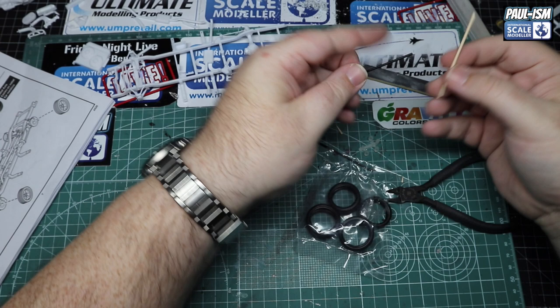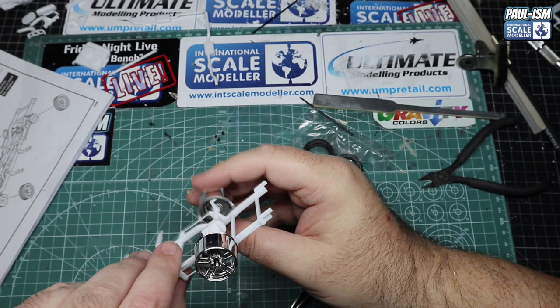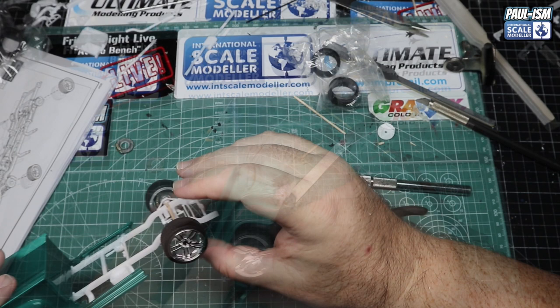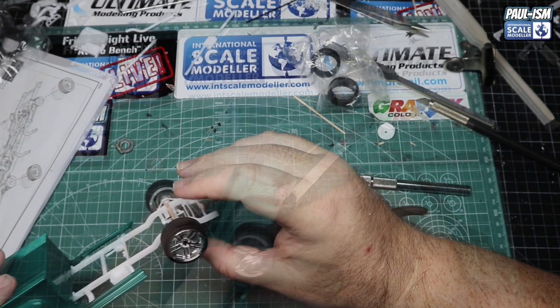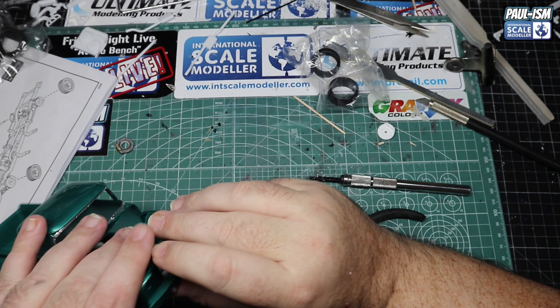A quick test fit confirms it fits perfectly on the back. You may have to widen the front where it goes through before putting the engine in. Then a test fit on the width — we mark it with the cutters, move to a metal axle and cut it, pop it in place, and they fit fine. But the wheels are going to need trimming — they're just a little bit too wide.